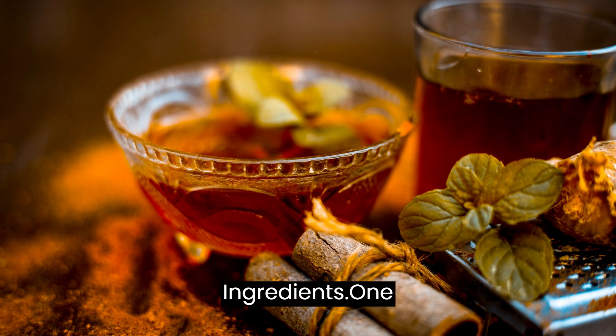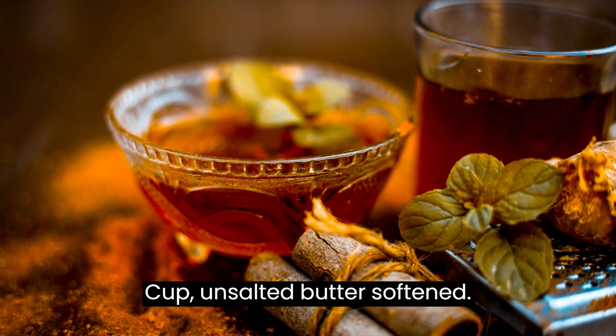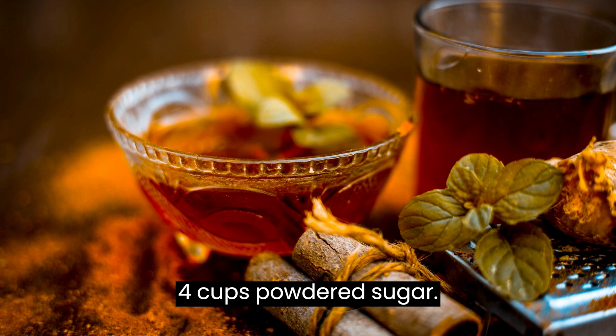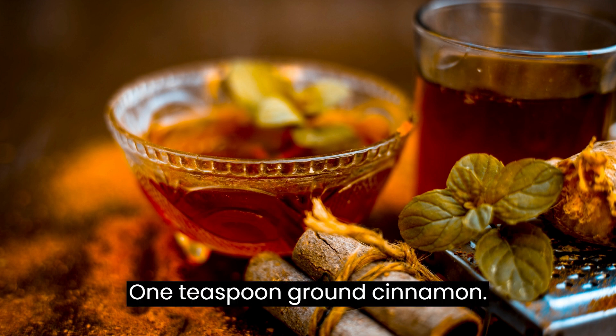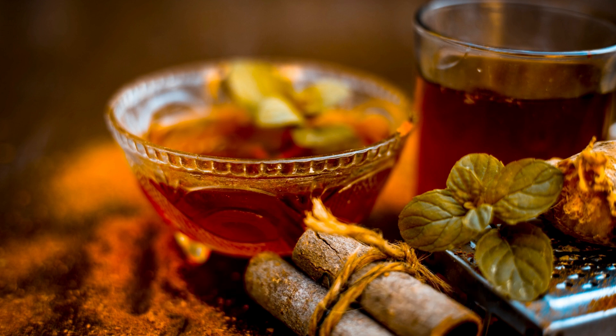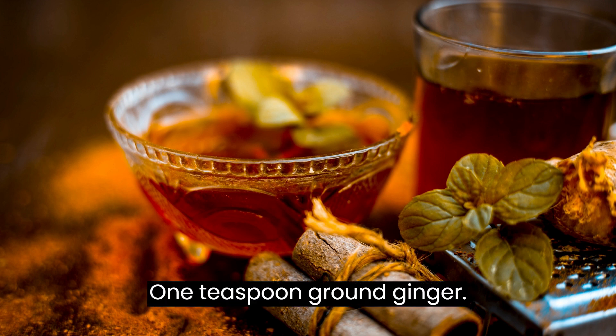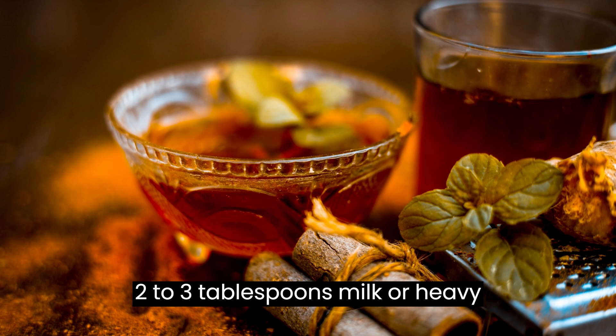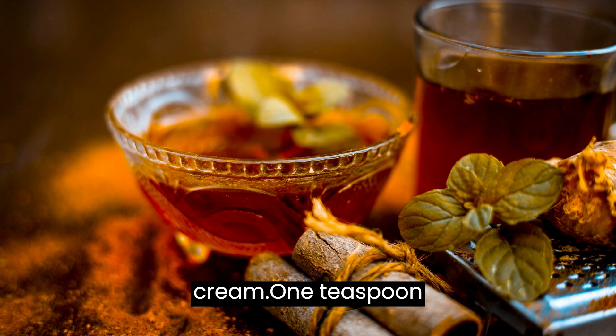Ingredients: 1 cup unsalted butter, softened. 4 cups powdered sugar. 1 teaspoon ground cinnamon. 1 teaspoon ground ginger. 2–3 tablespoons milk or heavy cream. 1 teaspoon vanilla extract.